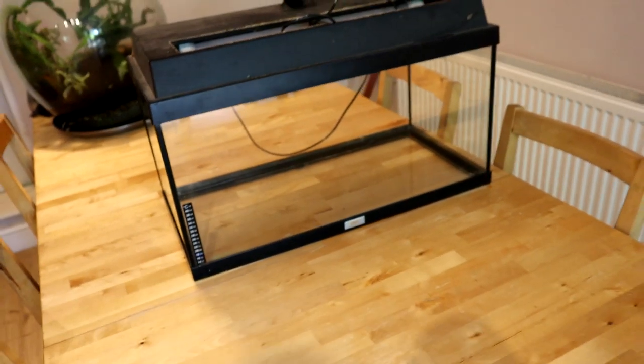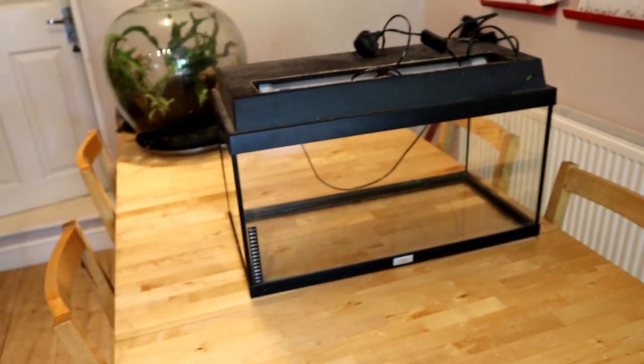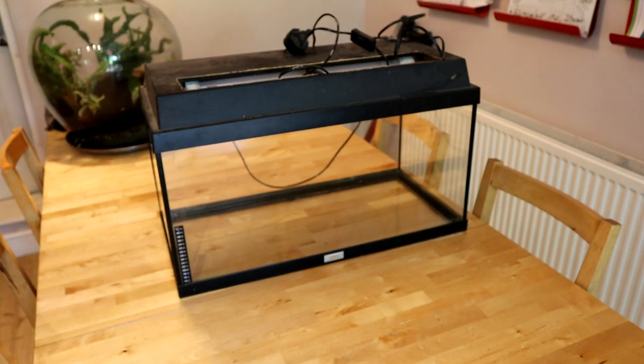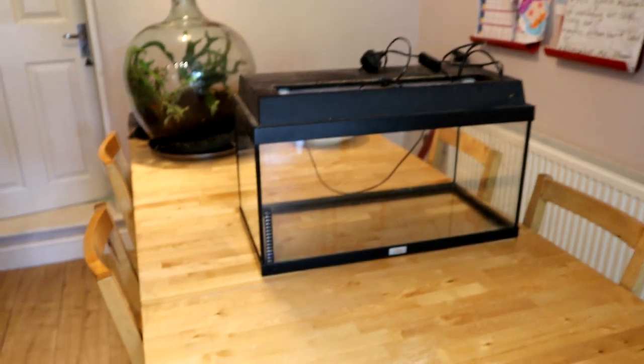Usually when people say to me, oh we've got a fish tank, it's been a bit neglected, you get there and you can't even see inside it. But it was actually spotless when they gave it to me. The husband said it's not actually neglected — he just doesn't think his wife likes it anymore, so that's why I ended up getting it. But yeah, it's a great deal.